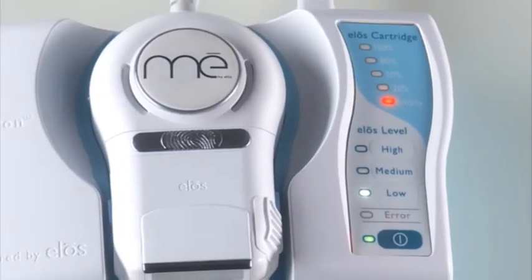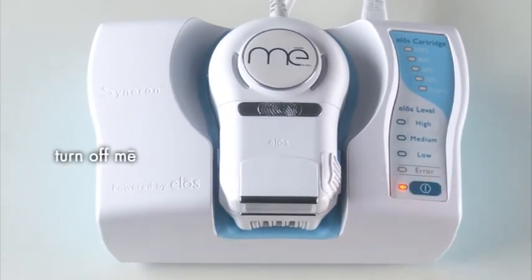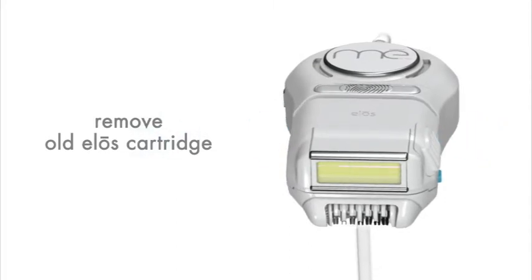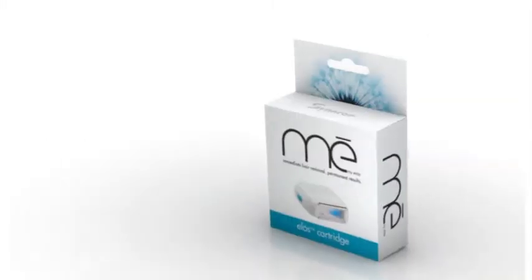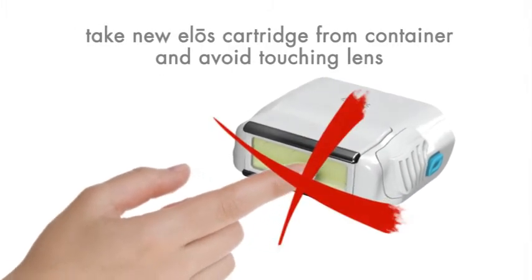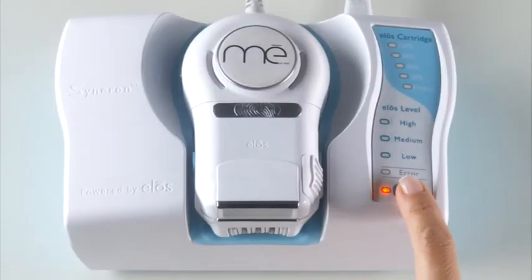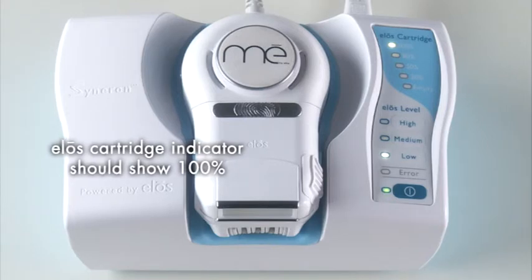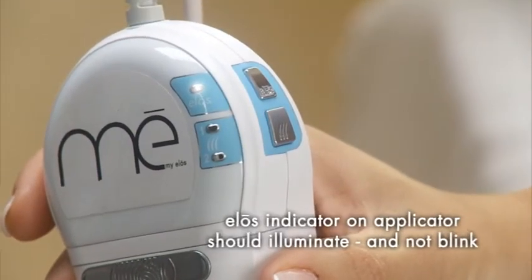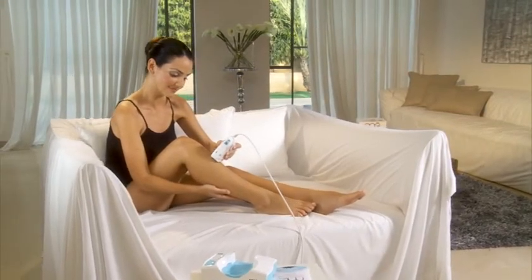When the red light on the ELOS cartridge indicator remains on, it's time to replace the cartridge. The procedure is quick and easy. First, make sure that MeMyELOS is turned off. Then remove the old ELOS cartridge from the applicator by pressing the two release buttons on the side and gently pulling it out. As you remove the new ELOS cartridge from its protective container, be careful not to touch the lens. Slide the new cartridge gently into the applicator until you feel it click into place. Turn on MeMyELOS — the ELOS cartridge indicator should now show 100%. Finally, turn on the ELOS function by pressing the ELOS button on the side of the applicator. The ELOS indicator on the applicator should be illuminated and should not be blinking. MeMyELOS is ready for use.